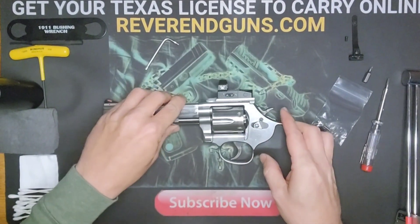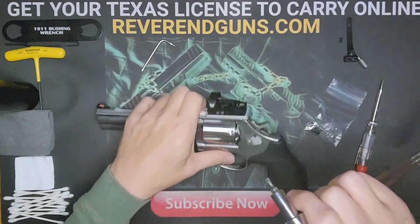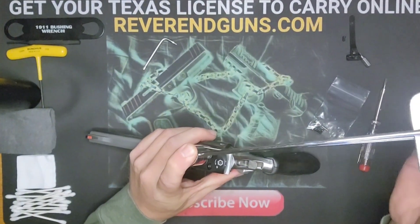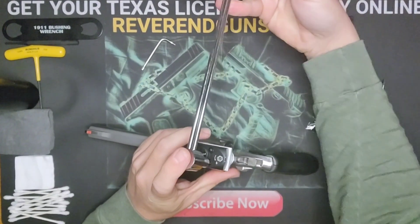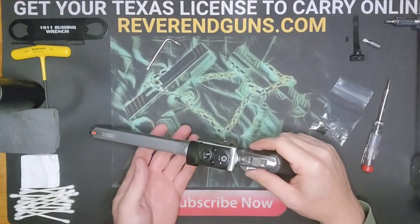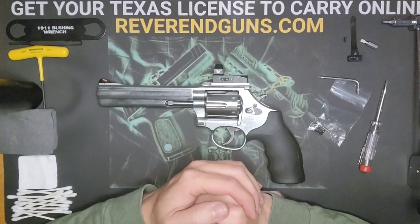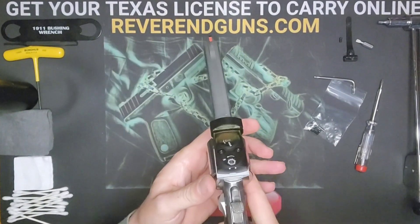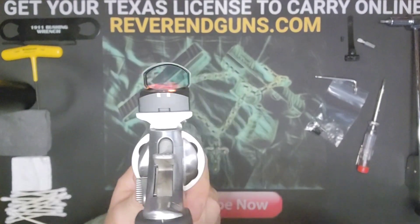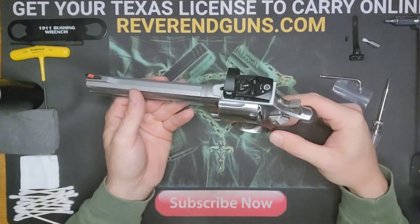Again, I like to make sure these are snug so I grab my torque wrench - you don't have to use one, this is just for me. I'll do about 20 inch pounds just to get some tension on there. And there you have it - we have just installed a red dot onto a revolver. This came with batteries in it already.